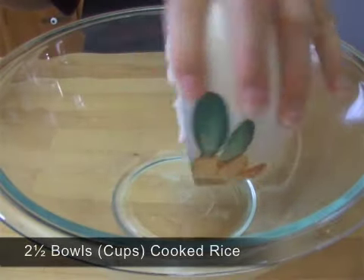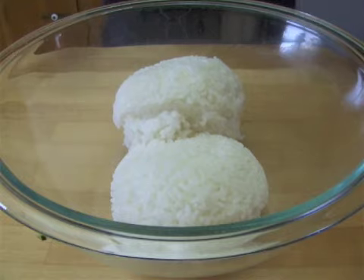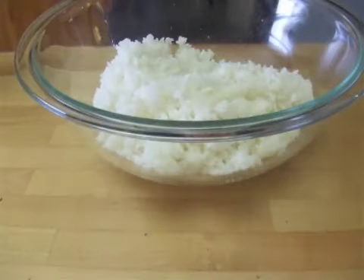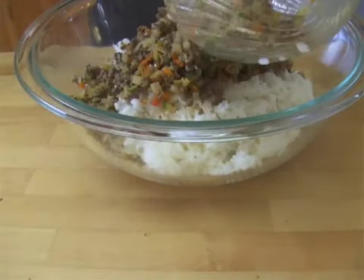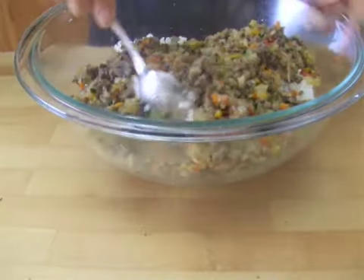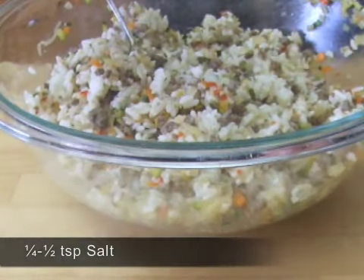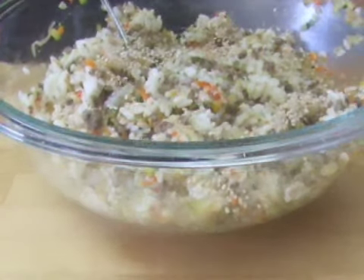Add 2 and a half cups of cooked rice in a big bowl. Then add the vegetables and mix them gently. Add some seasoning for extra flavor. Adjust the amount of salt depending on your taste.